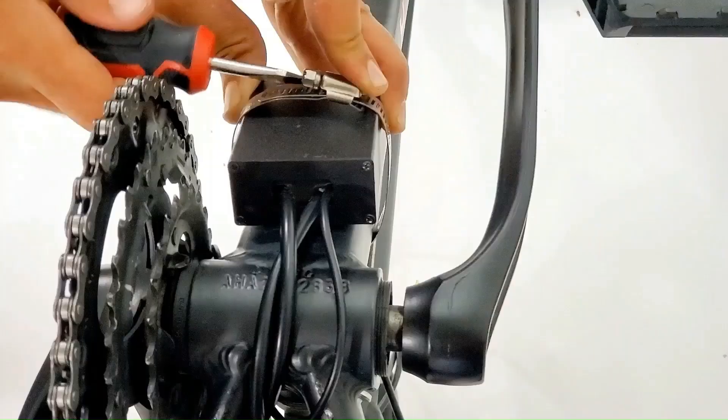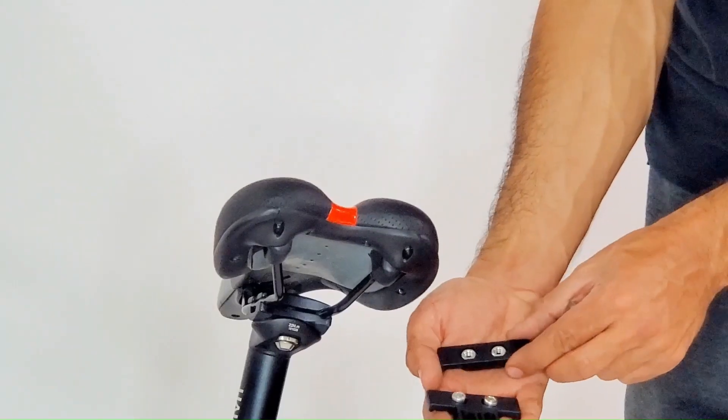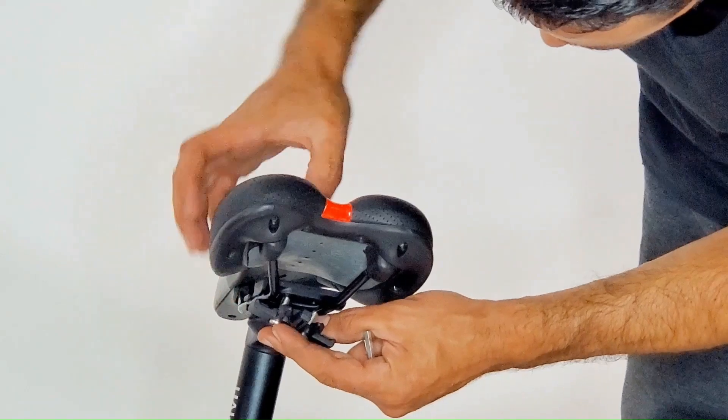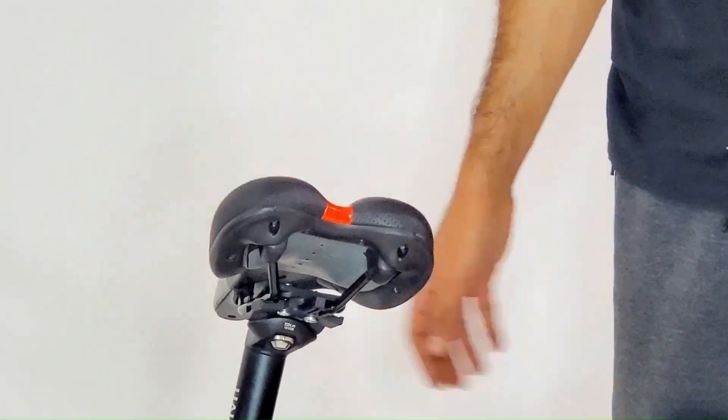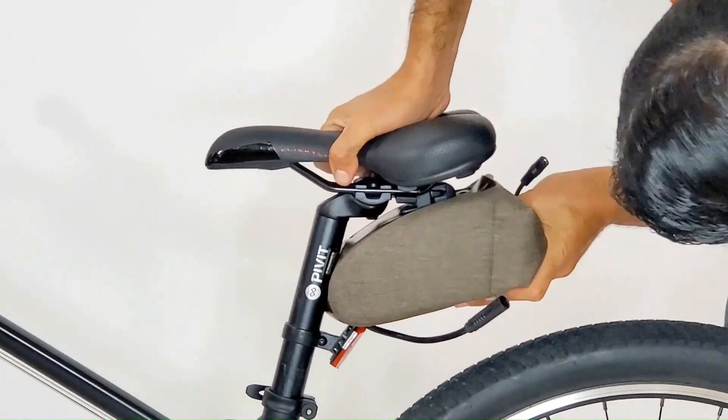To add your battery, you first need to attach the clamps under your seat rails. Put the small clamp on top of the rail and tighten the bolts. Clamp in your battery and secure the strap.